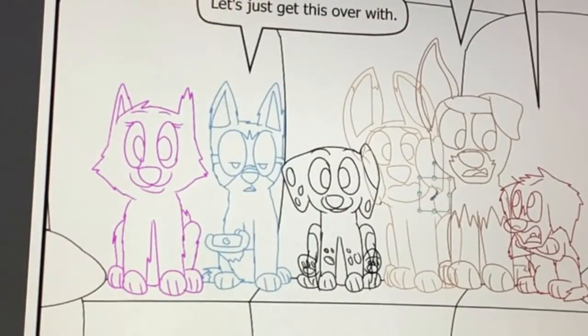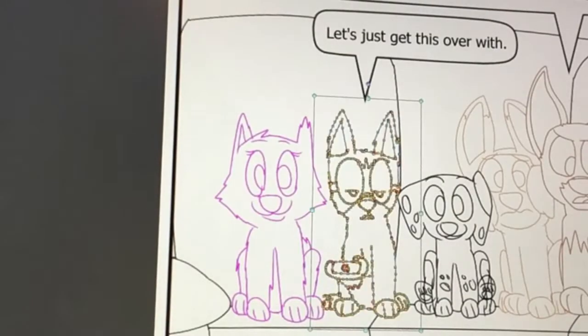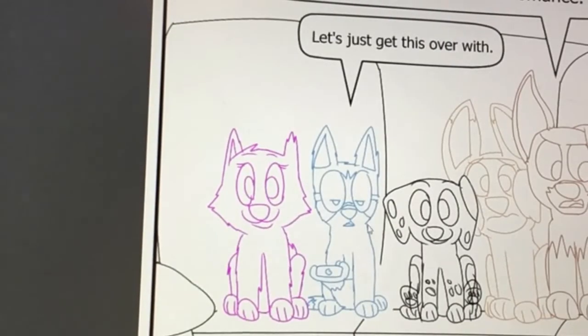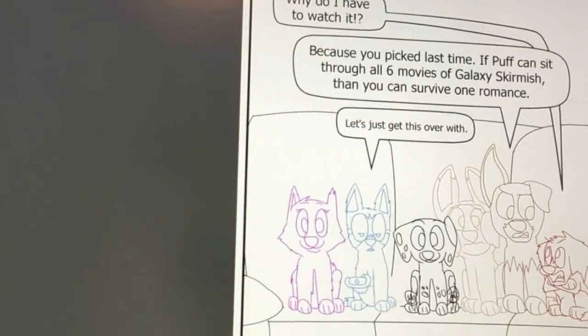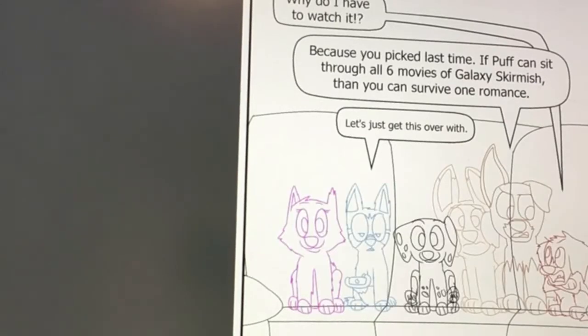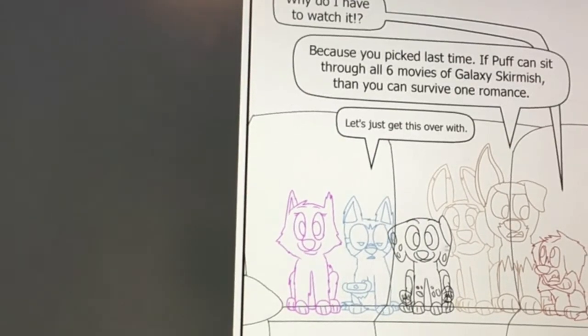I'm looking forward to finishing this one. It's inspired by my sisters watching TV. I hope everyone else can relate when I finally finish it. I'm really excited to get this one out, which is soon, hopefully. It will be roughly two weeks and three days from today — or hopefully finished. If it's not, then we panic.